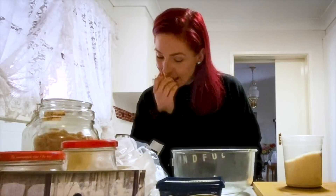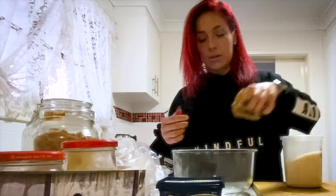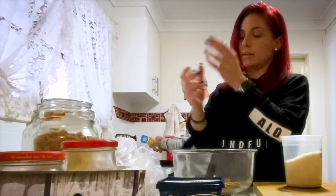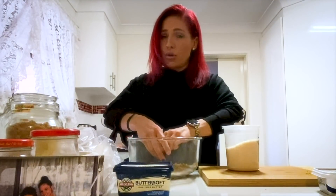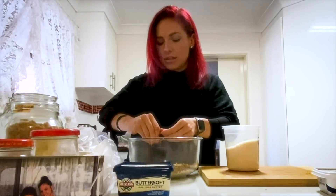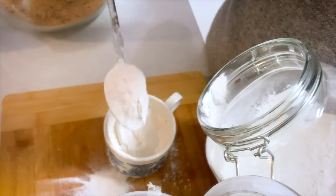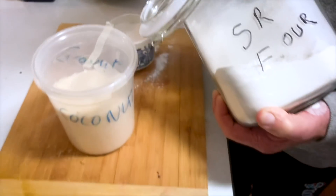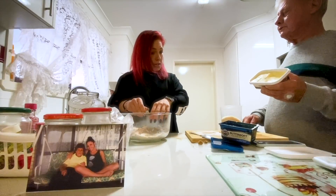I need to put everything except the butter in a bowl and mix it together. Crush up these Weet-Bix — they're an Aussie breakfast thing, so yummy, and it's hard to find them in the States. Self-raising flour. Nanny used to have flour everywhere. She'd make a mess, much like me when I cook.